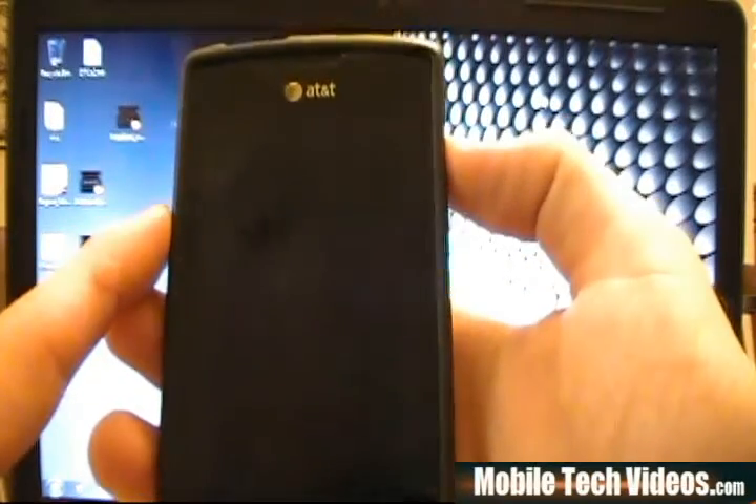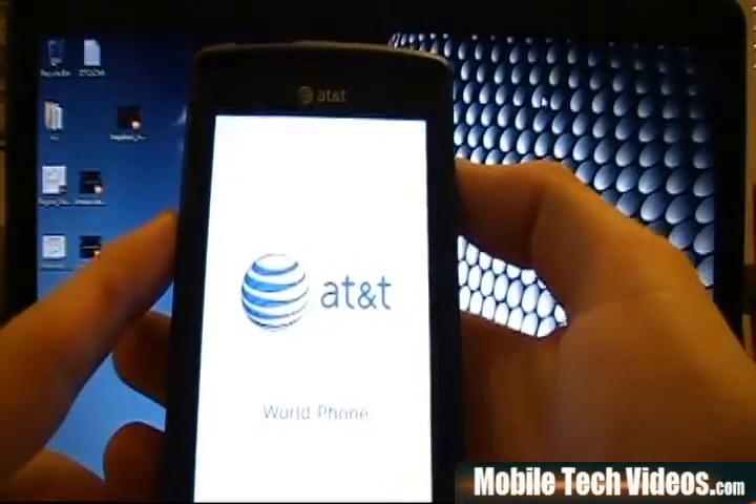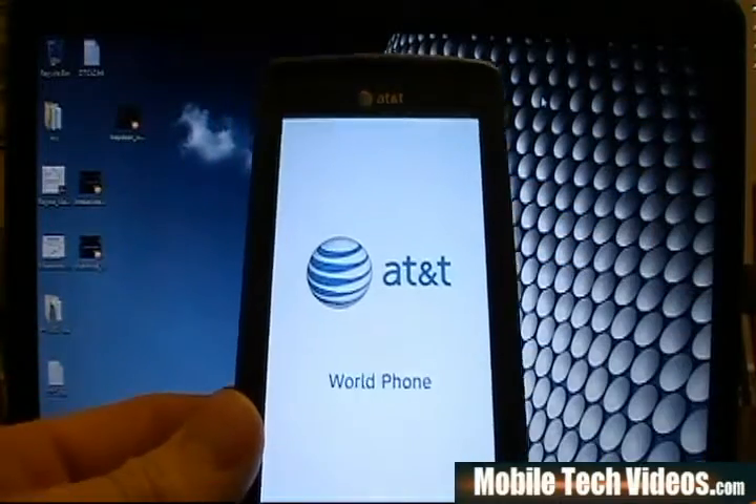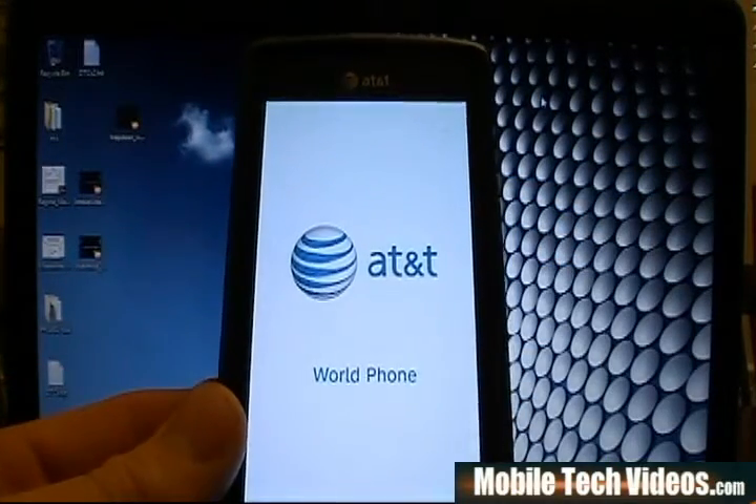I'm going to let the phone boot back up right now. Once it's booted back up we'll take the final step of checking and making sure that the flash was successful and that we've got three button fix.